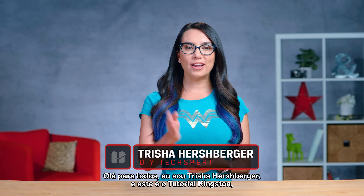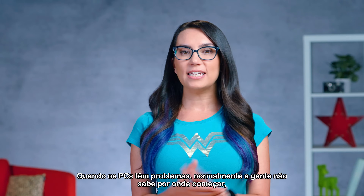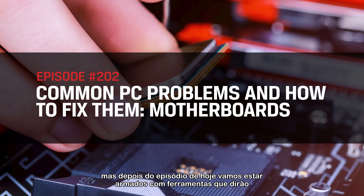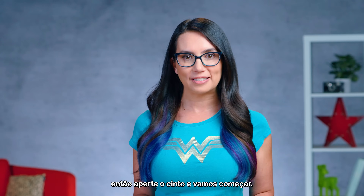Hello everyone, I'm Trisha Hershberger and this is DIY in 5, where we take tech topics and turn them into easily digestible bites. When PCs have issues, it's easy to feel like you don't know where to begin. But after today's episode, we will be armed with tools that will say otherwise, especially if that issue has to do with your motherboard. So buckle up and let's get down to business.